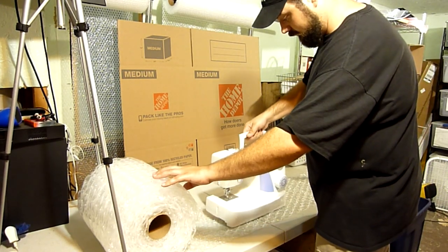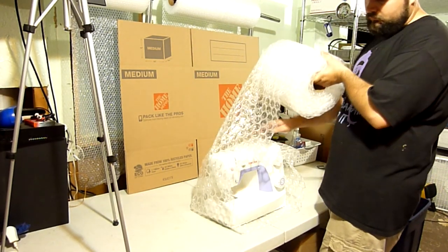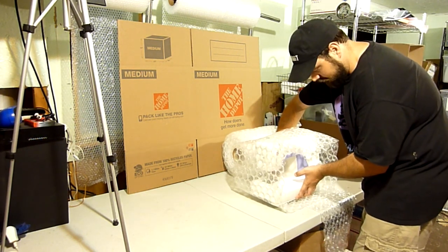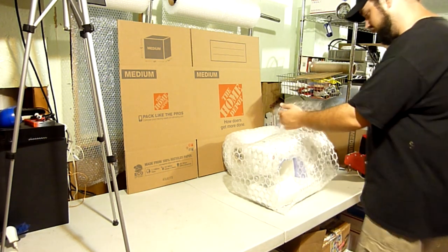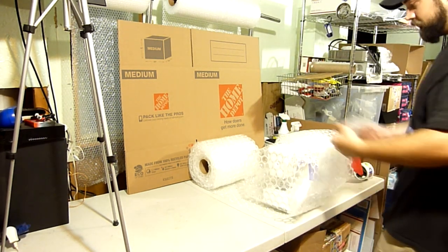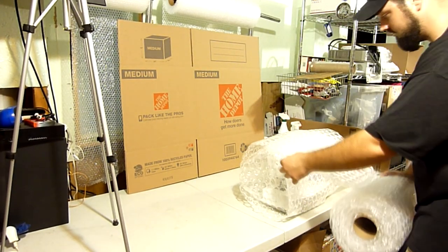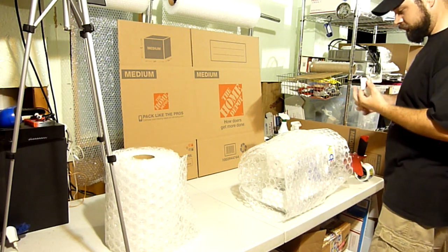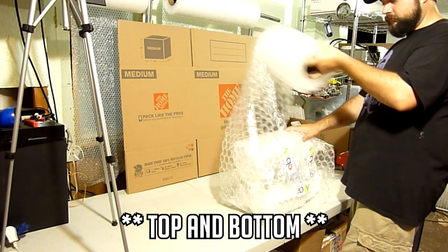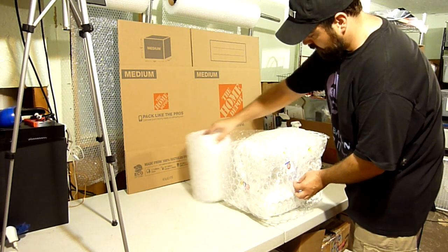Now that we have everything we need, I'm going to start by wrapping a layer of bubble wrap around it lengthwise. Then I'll do a layer going around the sides and just overlap the edges. Next I'll do another layer over the top lengthwise, followed by a layer around the sides to be sure we've got everything covered.